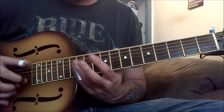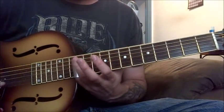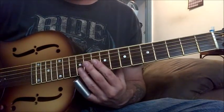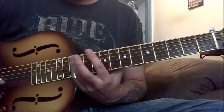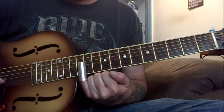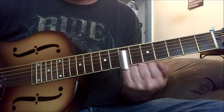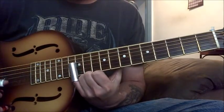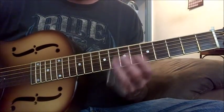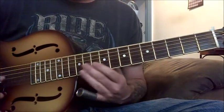Another place that I do turnarounds is you can do a turnaround at the twelfth fret. I'm trying to remember how I did it. Okay, so you're going... It's hard slowing down. Oftentimes I'll come down into that five chord. Another place is right here.